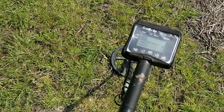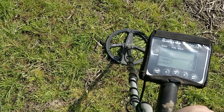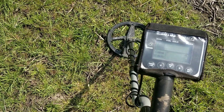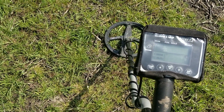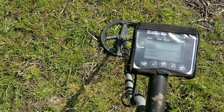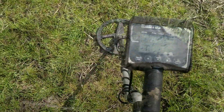Right, video 2. Out with the Rutus for an hour. It's time to retire the Equinox — it wasn't really playing a lot today, a little bit temperamental, certainly giving some weird pinpointing readings. So I thought we'd have a go with the Rutus Alter 71-inch head and see what we get. First signal is a bit scratchy but we'll dig it and see.